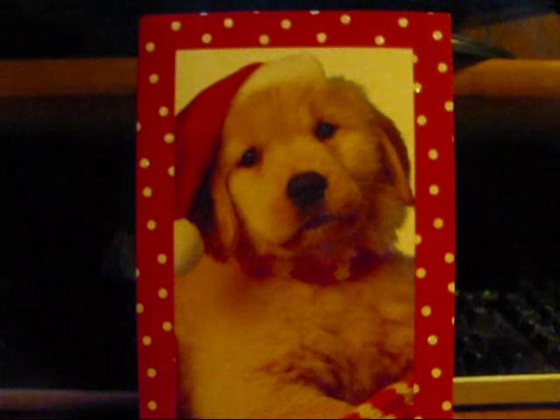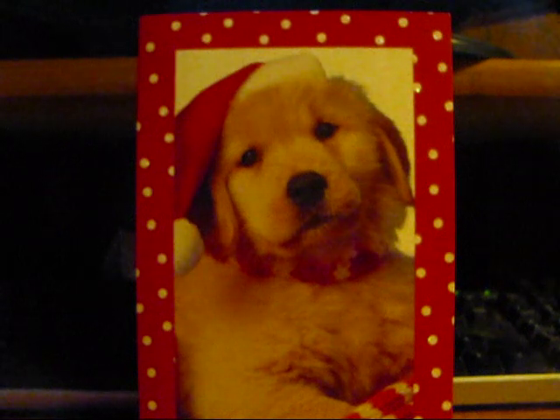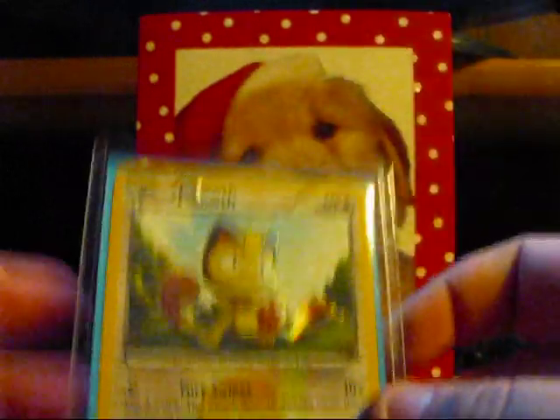Hey guys, BassPlay1549 here. I'm just making this video to wish you guys all a Happy Holidays and Merry Christmas. Also, I wanted to make this video because a lot of people have been — especially traders — complaining about the Secret Rare Meowth.